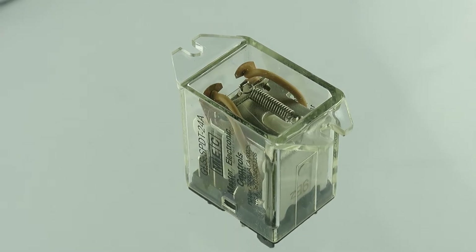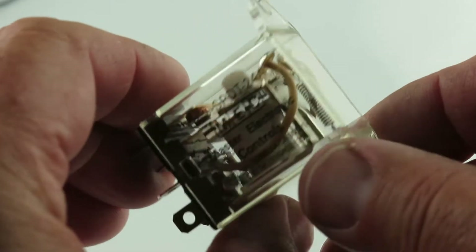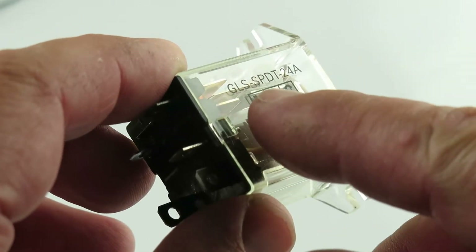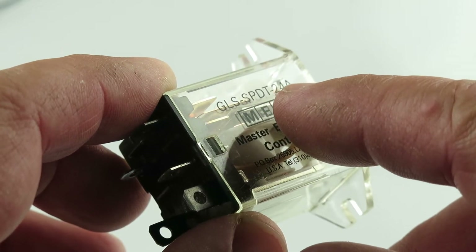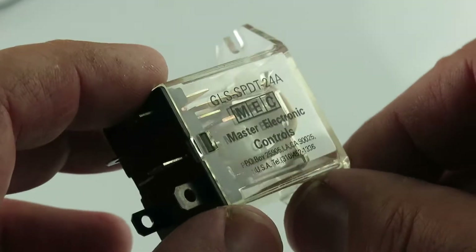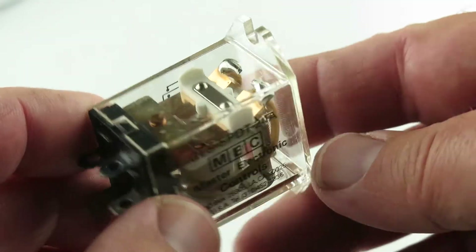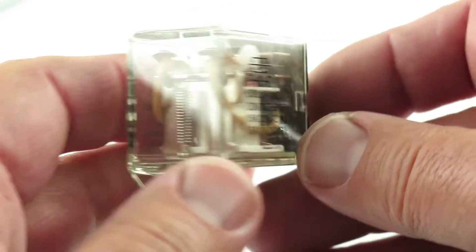Let me give you a 360 around this relay with the mounting ears. As you can see, it's a GLS-SPDT-24A from Master Electronic Controls USA. It even has a telephone number on it — pretty cool. I like the clear casing.